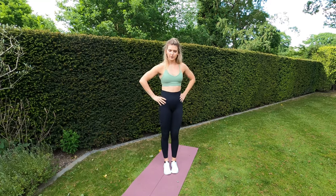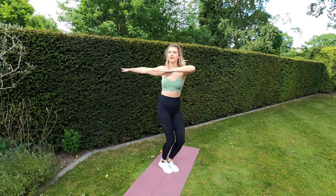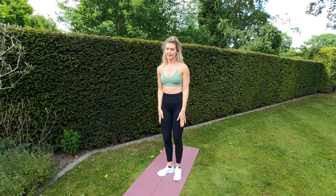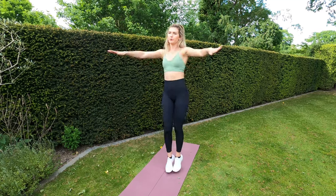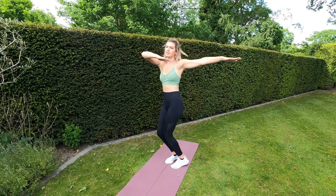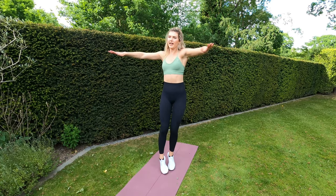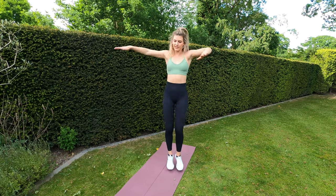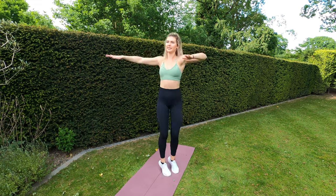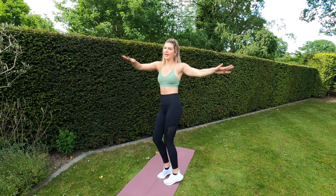30 seconds of rest, and then we'll be going into jump twist — opposite arms to twisting those hips. 17 seconds of rest remaining, then jump twist. Keep those arms up so you're working those shoulders as well. Five, four, three, two, one — let's go, jump twist! Keep those arms up, jumping side to side, twisting those hips — get that rotation. Ten seconds left — five, four, three, two, one — and rest.